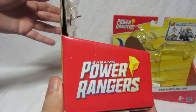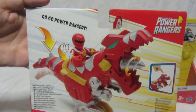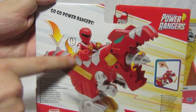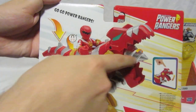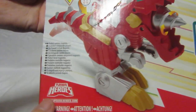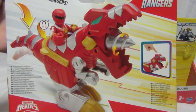Turning to the side you can see the Play School Heroes logo, and on the back it says 'Go Go Power Rangers.' It also notes there's a magnet inside that activates the battle feature — the drill — which we'll see a little later. There's also the Play School Heroes dot com address and the Power Ranger logo.